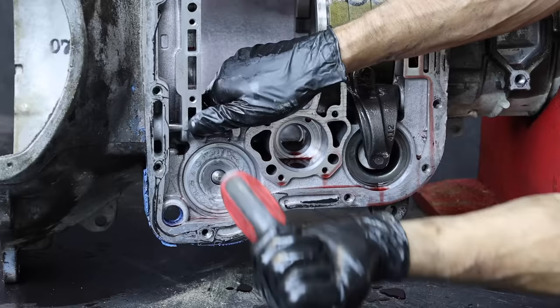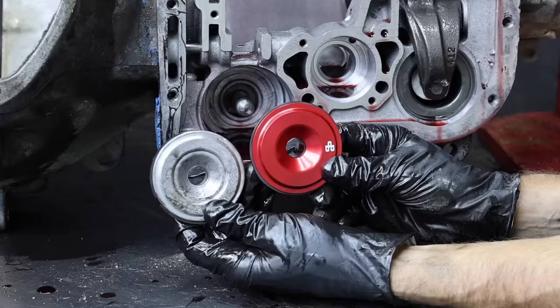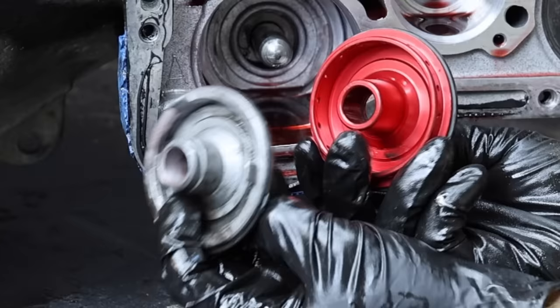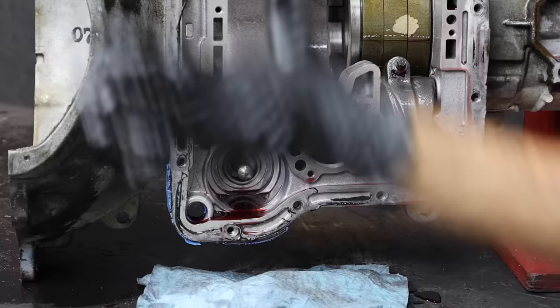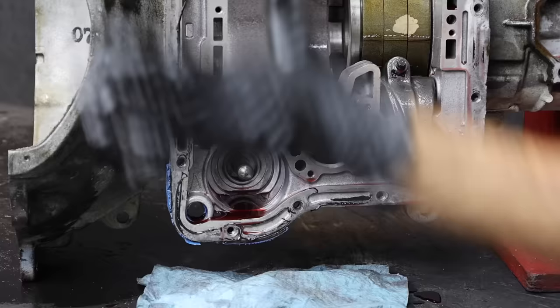Let's remove the second gear servo next. There's a snap ring that needs to be removed, and a tap with the screwdriver and the servo cover is out. Why replace the servo cover? The bore at the very center of the servo begins to wear and leak over time, which prevents a clean second gear release. In other words, a worn and leaky servo causes a bind during the second to third gear shift.